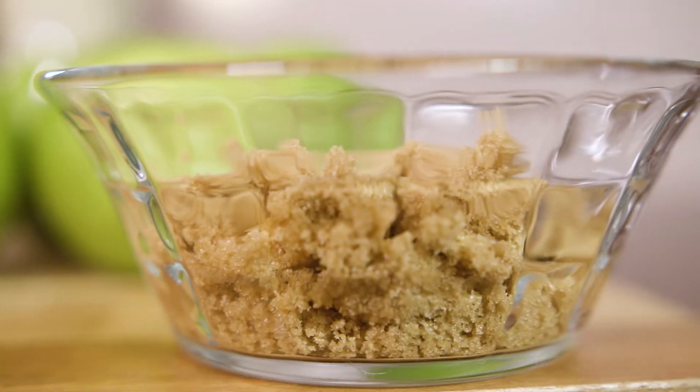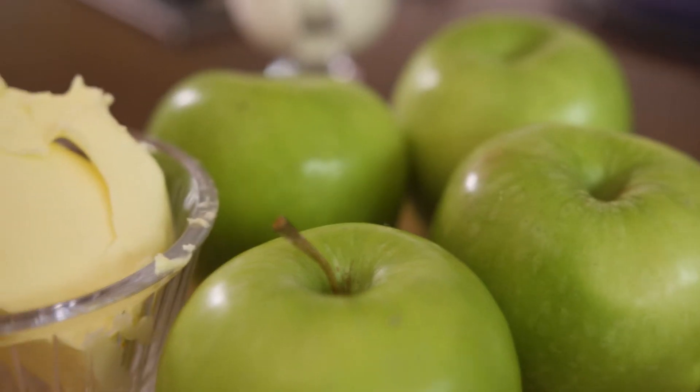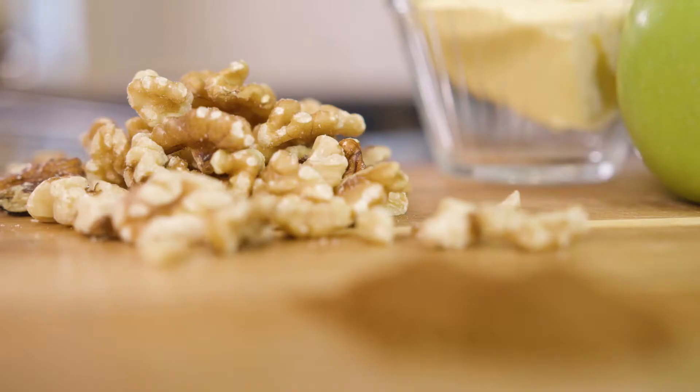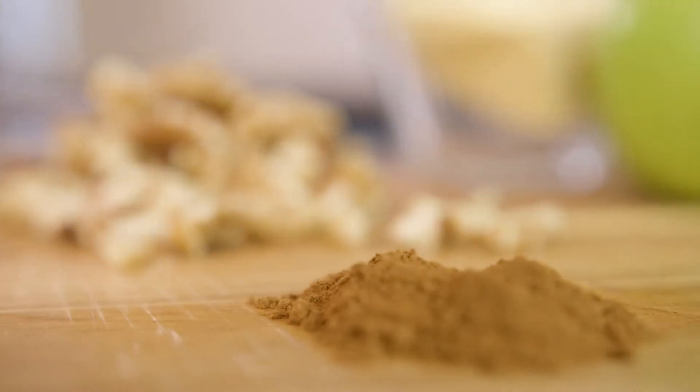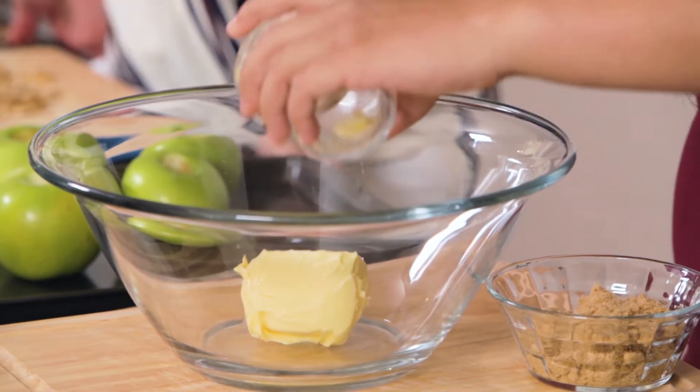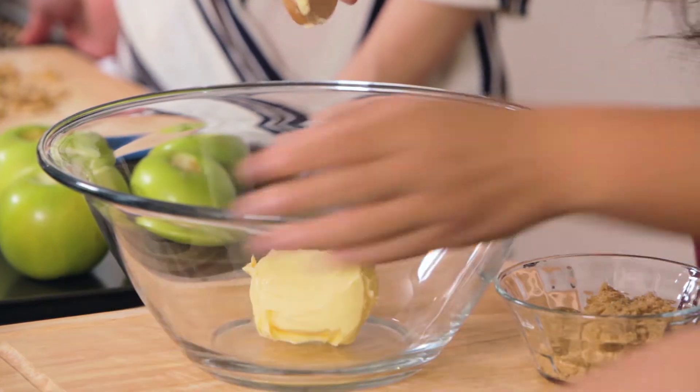The ingredients are: 75 grams of brown sugar, 100 grams of softened butter, half a cup of walnuts — I'm going to chop those up — half a teaspoon of cinnamon, and half a teaspoon of nutmeg. We just mix them all together, pop them into the apples, bake them, and that's it.